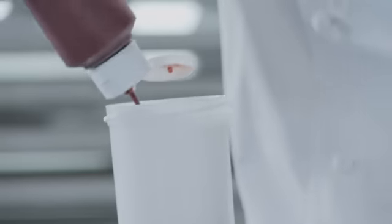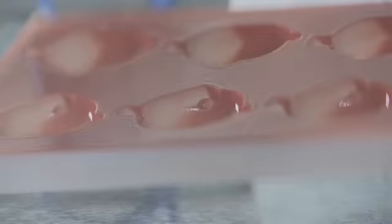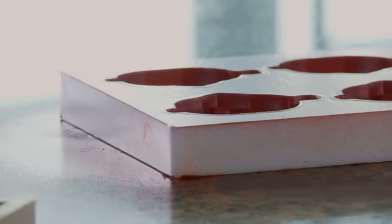Nous allons voir une application à base de beurre de cacao coloré et tempéré. On va passer une fine couche dans notre moule polycarbonate poisson-bulle. Je pulvérise d'un côté, ensuite je remets toujours mon moule de l'autre côté. Je répète le geste 4 fois de manière à obtenir un moule bien pistoleté, très homogène et d'une très belle couleur.